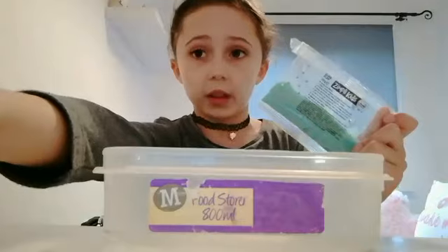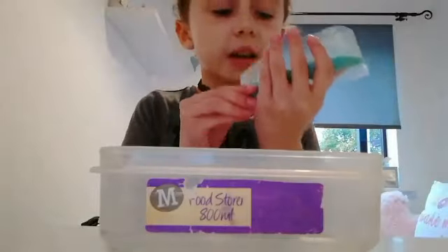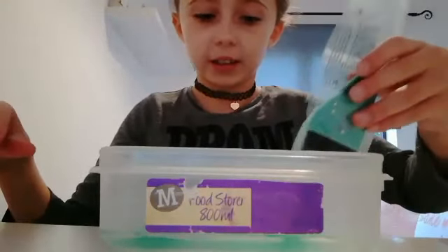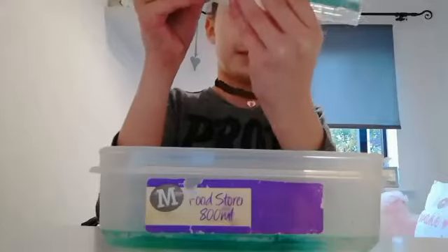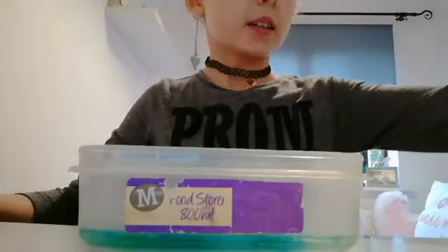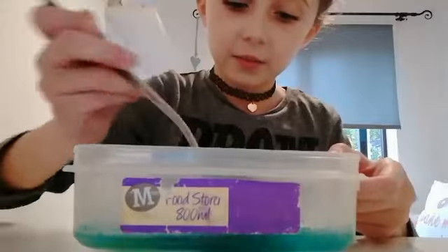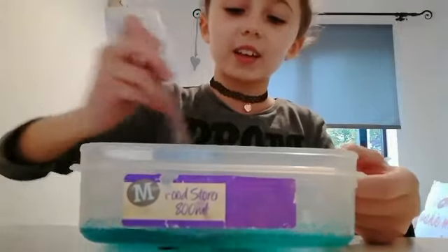Then it says to evenly sprinkle the powder over the surface of the water, so I'm going to open this now. This smells like raspberries! Let's go with this much for now. Then it says to stir for two to three minutes. Oh, it's starting to thicken up!